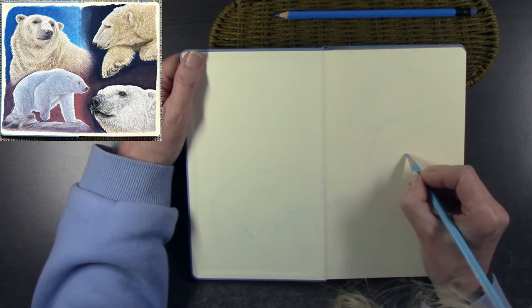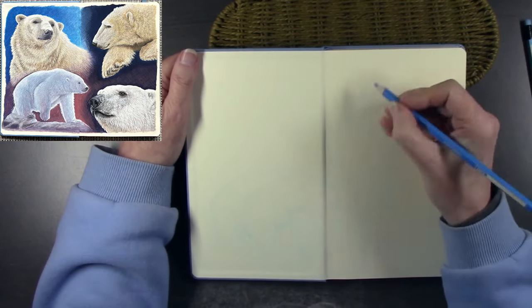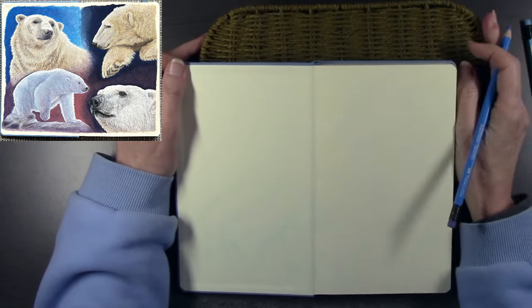I was hoping the camera was going to pick up these lines a little bit more, but I'll know for next time to sketch a little bit darker for you.